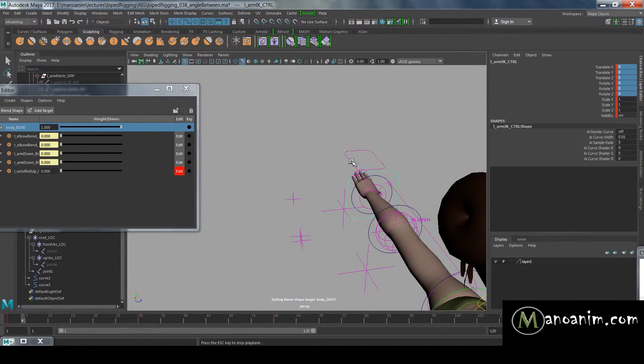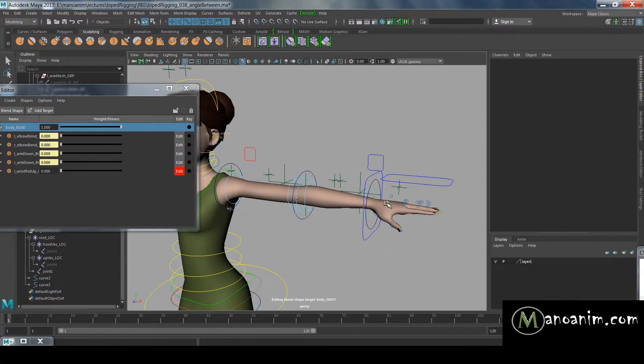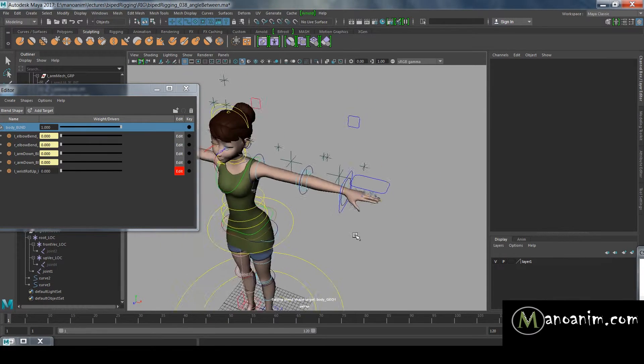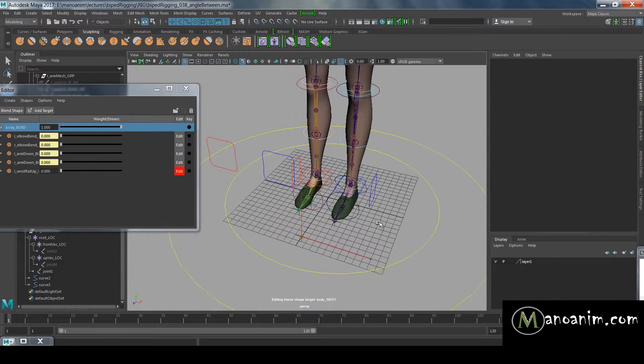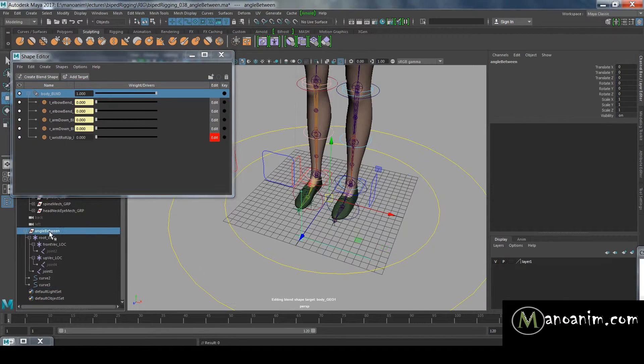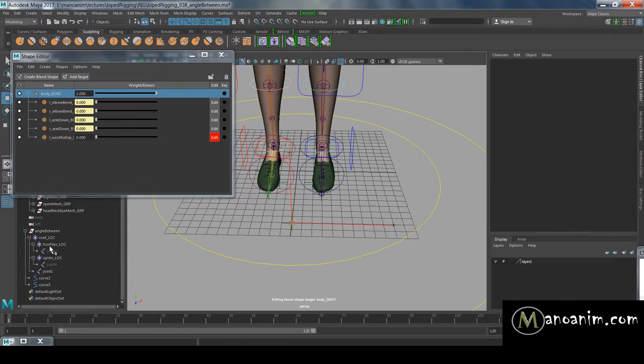I want to figure out how I can activate that blend shape without using any of my joints to activate it, as I've done in the other setups. I made a video earlier about how this works but I think it wasn't too clear, so I made it again where it should be a little bit clearer. I'll show you how we measure angles properly.